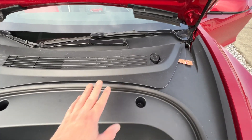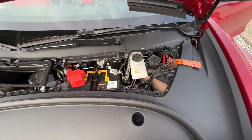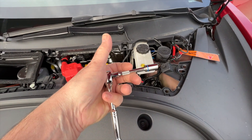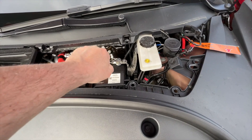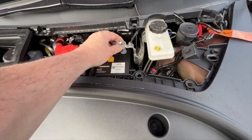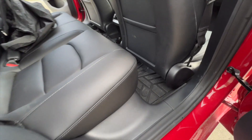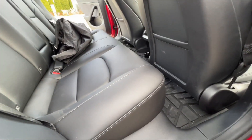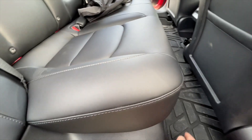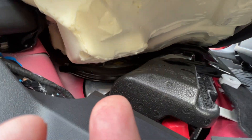The first thing you're going to do is pull off the cover for the battery, and then using a 10 millimeter socket loosen the negative cable and pull it off — just put that to the side. The second step is to turn off the battery from the main power bank. Down here underneath the rear seat there's a little lever — you just pop that up and that exposes the battery.